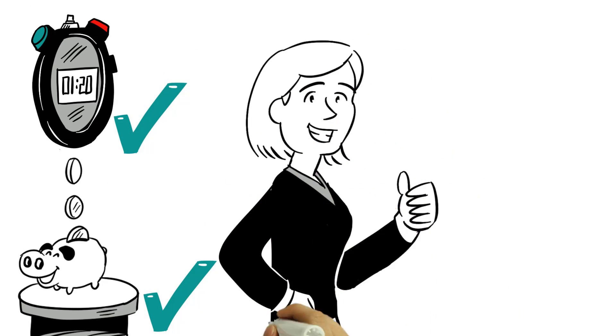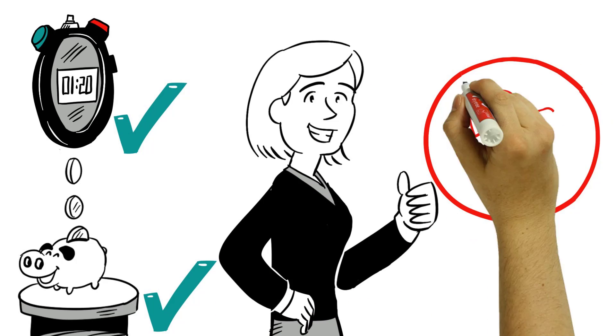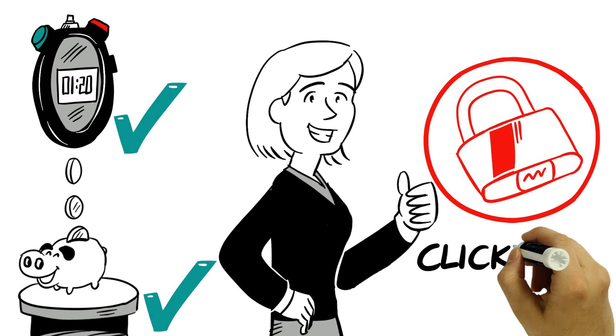And if her customer needs another axis later, no problem. She simply expands the system via click and lock.